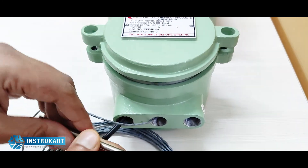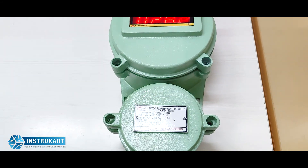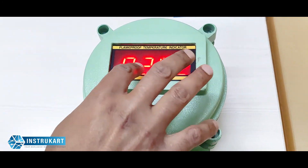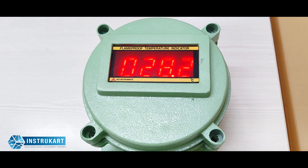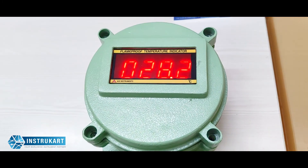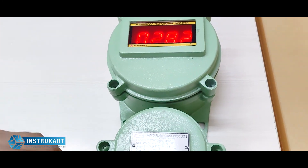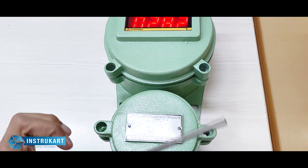The measuring range is customizable — it can be minus 99 to 200 degrees Celsius or any other temperature range. As you can see, this is a four-digit red LED with seven-segment display, one inch in height, and it has an accuracy of 0.1 degrees Celsius plus or minus one count for the RTD input.